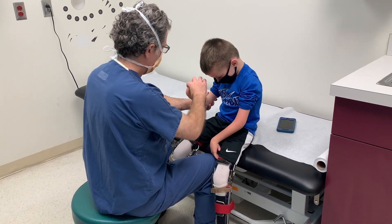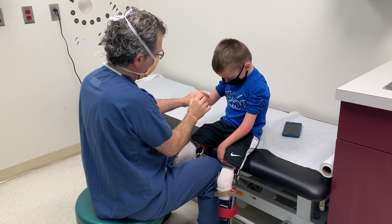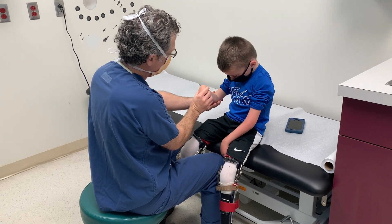On this side, he's about 90 degrees of supination, which is a big difference. But his pronation is only to neutral.